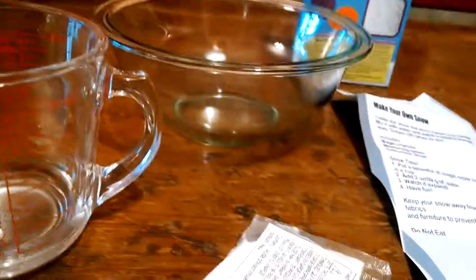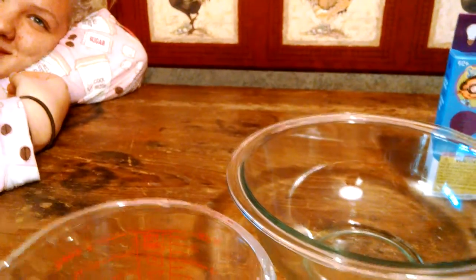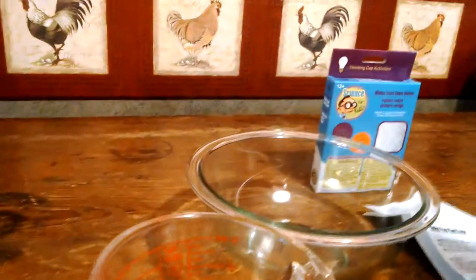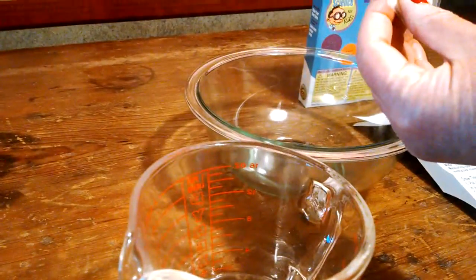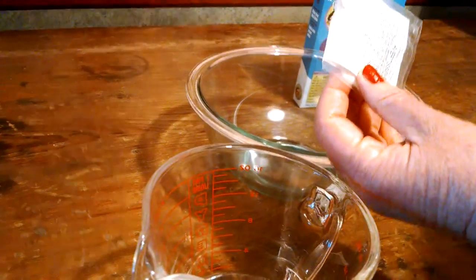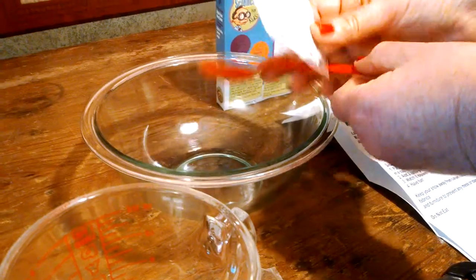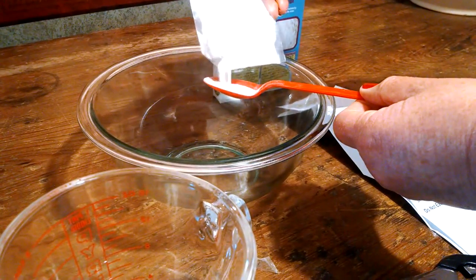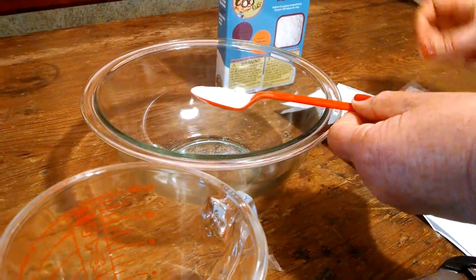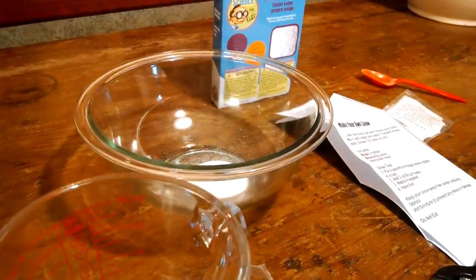So we're going to cut this. Here Matthew, would you hold the camera and focus on the bowl please? Hold it really still. And we're going to cut the end here and fill the spoon. Okay, we're going to dump the spoon in. I'll take the camera back, Matthew.